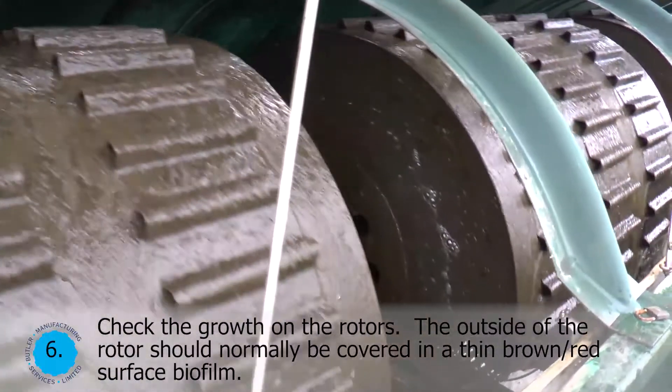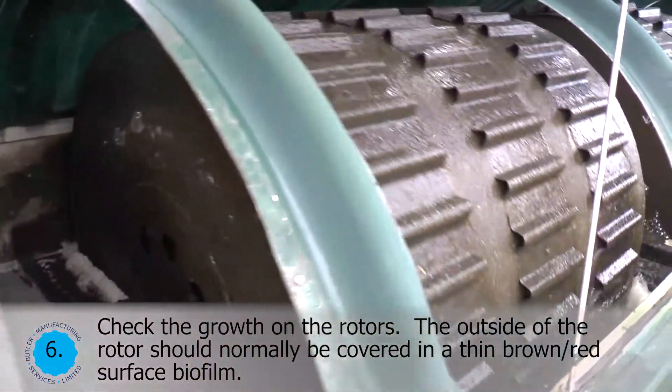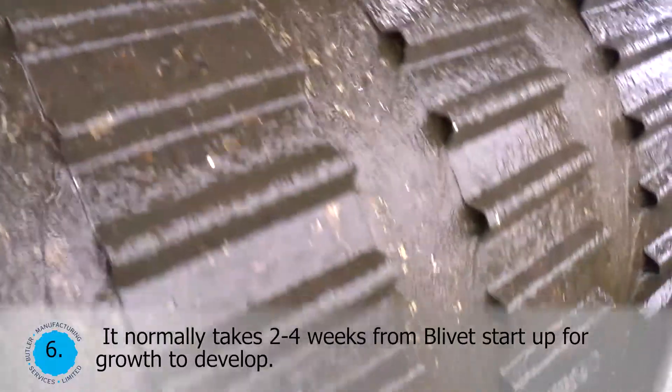Check the growth on the rotors. The outside of the rotor should normally be covered in a thin brown-red surface biofilm. It normally takes two to four weeks from blivet startup for growth to develop.